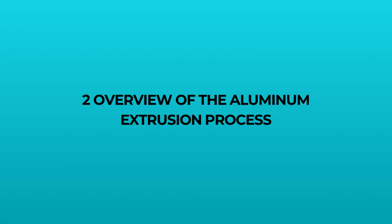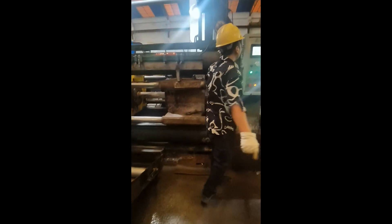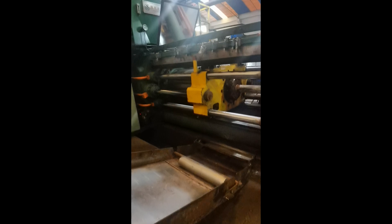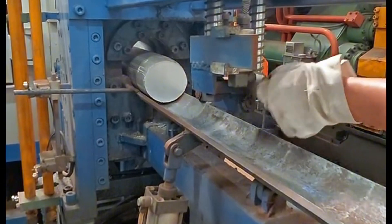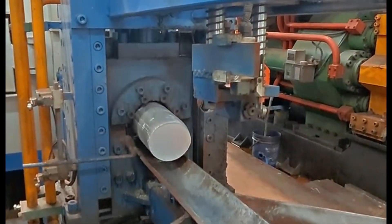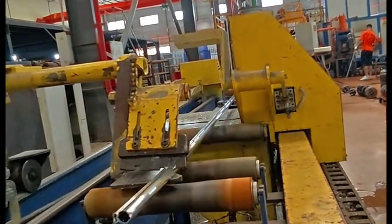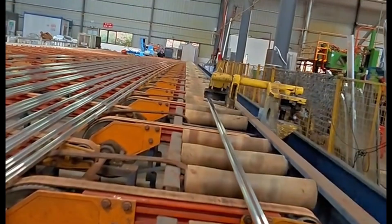Step three: aluminum extrusion process. Aluminum extrusion is the heart of the process. Using both direct and indirect extrusion methods, we shape the aluminum into the required profile, ensuring each piece meets customer specifications.